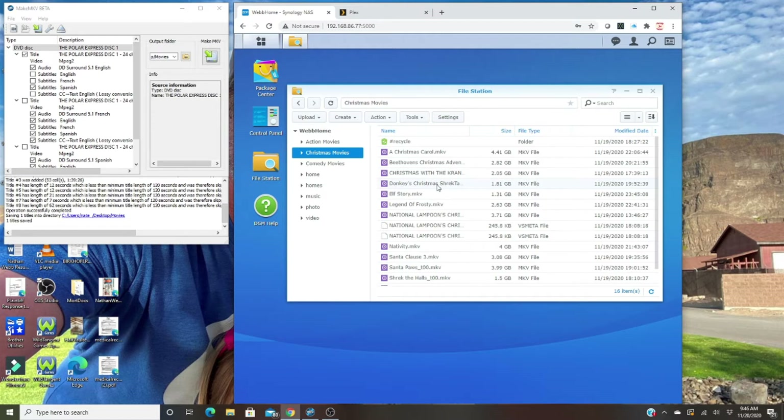The whole point is that all your movies are kept on your own server at your home rather than in the cloud, so you're able to rip them, keep them once you legally own them, and then access them on your smart device. I have one that I've just ripped — The Polar Express — using MakeMKV beta. You can just Google that and download the software.